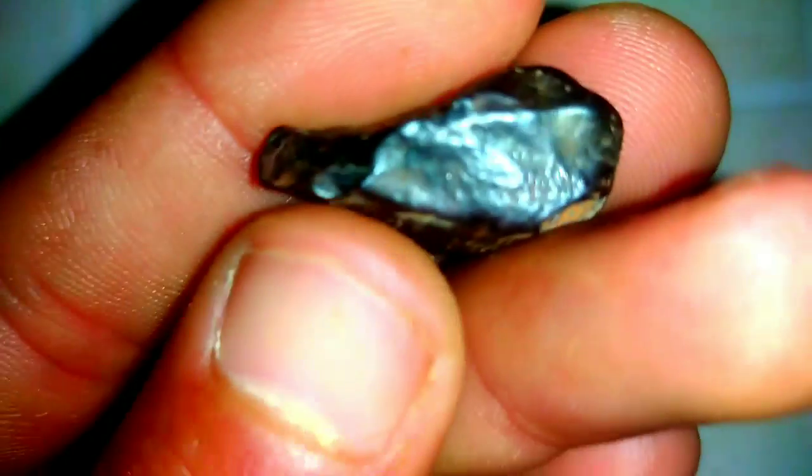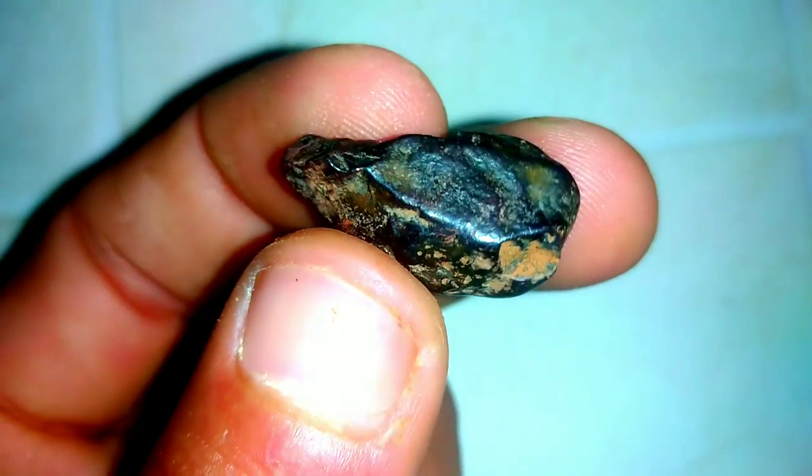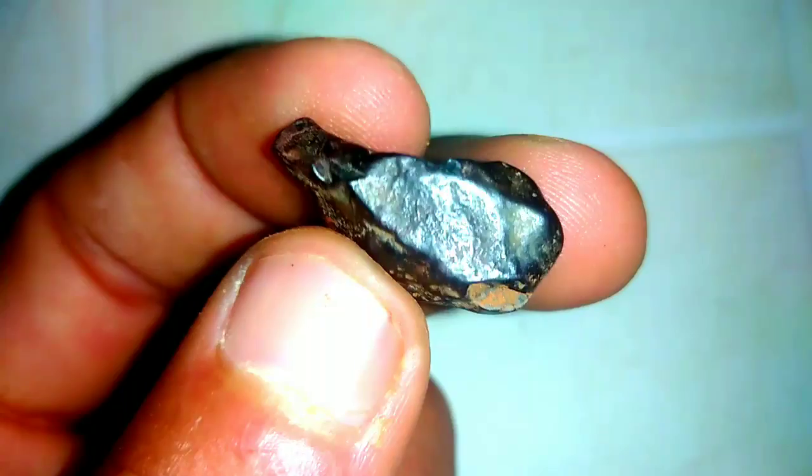Testing Black Diamonds. Black diamonds, also known as carbonados, possess an enigmatic allure that sets them apart in the world of gemstones. Testing and authenticating these unique gems involve a careful examination of their distinctive properties. Let's delve into the fascinating methods of testing black diamonds.